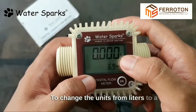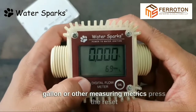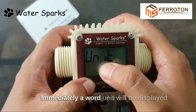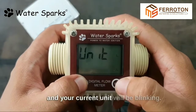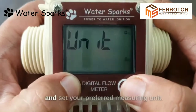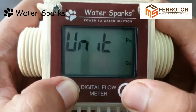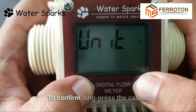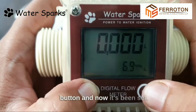To change the units from liters to gallons or other measuring metrics, press the reset button and long press the calibration button. Immediately the word 'Unit' will be displayed and your current unit will be blinking. To change, press the reset button and set your preferred measuring unit. Now we are setting it in liters. To confirm, long press the calibration button and now it's been set.